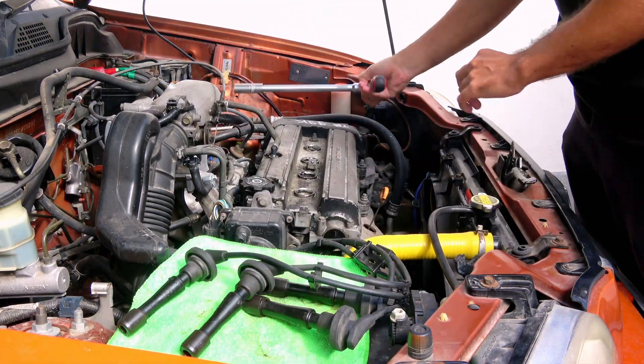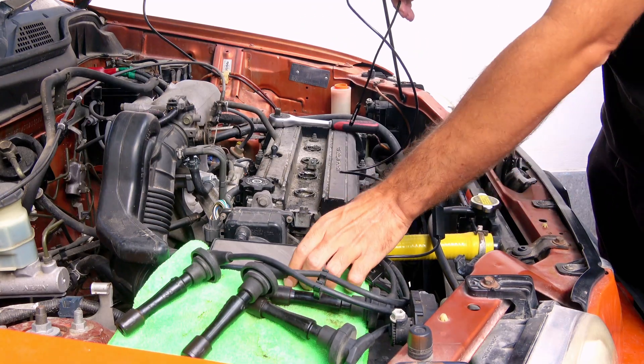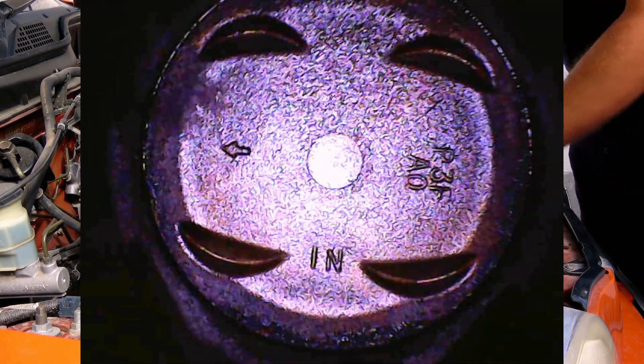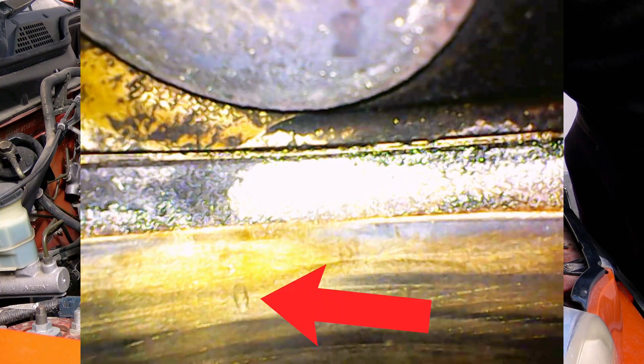Now let's see how it performs and check if my car's head gasket is blown or not. So I just remove the spark plugs, plug the camera into my phone, and now let's put the camera inside the cylinder. We can see the piston now. Let me switch to the side lens. Now we can see the valves, the head gasket, and a coolant drop.